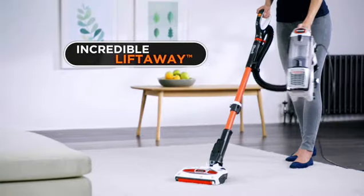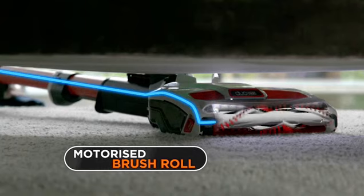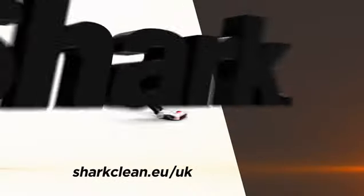Powered Lift Away lets you easily reach under furniture with continuous power to the unique motorized brushes. Plus, cleaning stairs and hard-to-reach areas is a breeze — all with no loss of suction. Shark Brilliant.